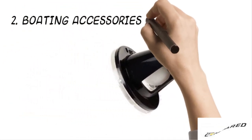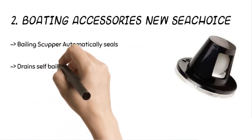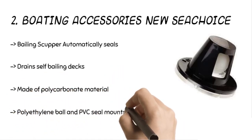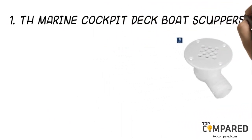The second product is the Boating Accessories New Sea Choice scuppers. The product is made of polycarbonate material and gets a PVC seal that mounts on the transom above the waterline. The product comes with superior parts and seals automatically while helping in faster drying of the deck. It also clears away debris.